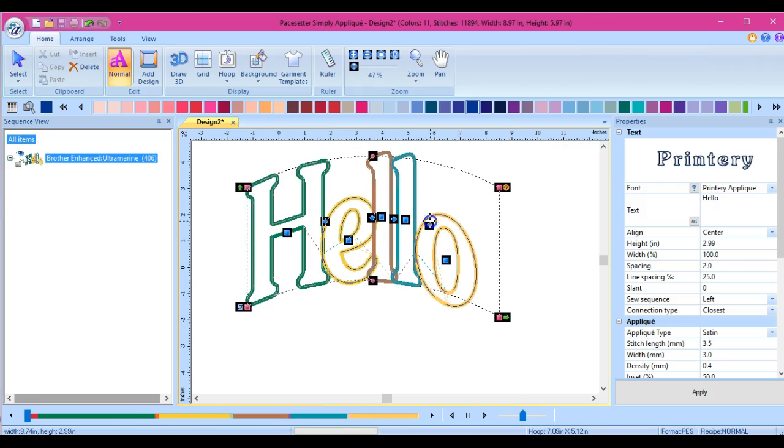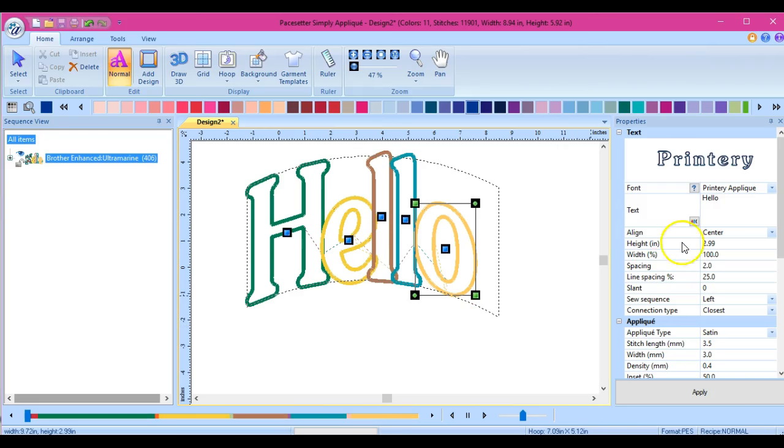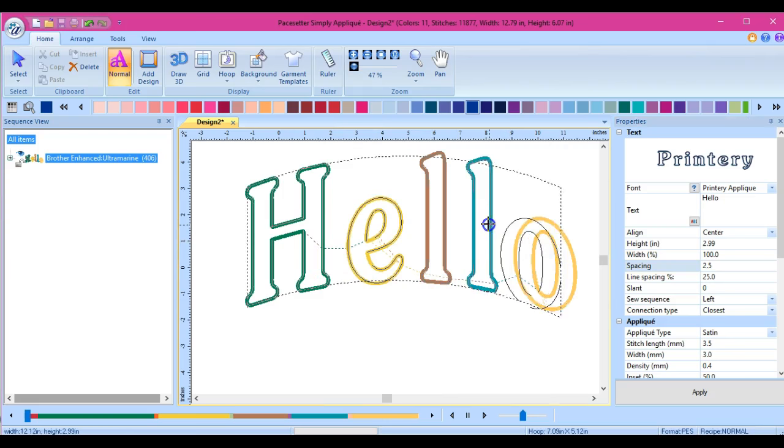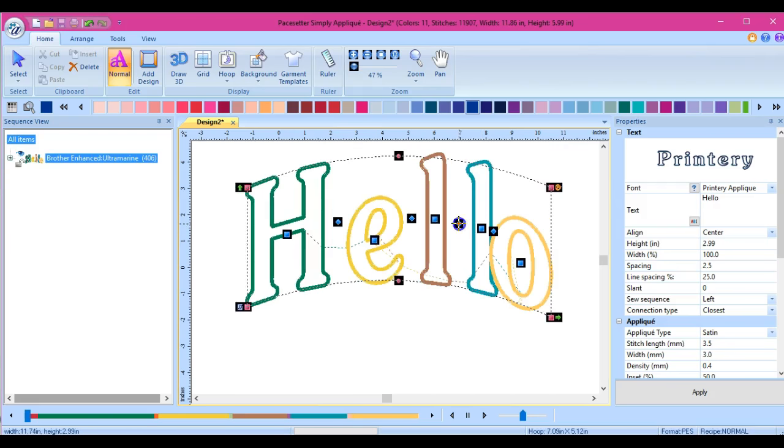If you need to move an individual letter, like your little O, you should be able to grab it and put it up on your line. That's how you do all of that. You can change all of this stuff over here, and when you're done, if I wanted to put a 5 in there, I usually just hit Enter instead of going and hitting Apply. But it's however you want to do it.